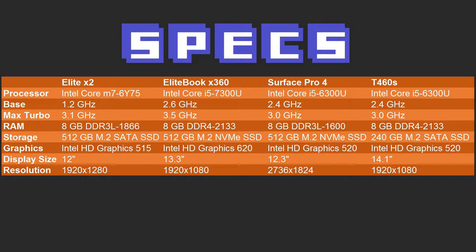The X360 has a 13.3-inch display at 1920x1080. Now our other two competitors, the Surface Pro 4 and T460S, are both rocking the i5-6300U with a base of 2.4GHz and max turbo of 3.0GHz. The Surface Pro is running 8GB of DDR3-L at 1600MHz, and the T460S has 8GB of DDR4-2133. They're both using Intel HD Graphics 520.